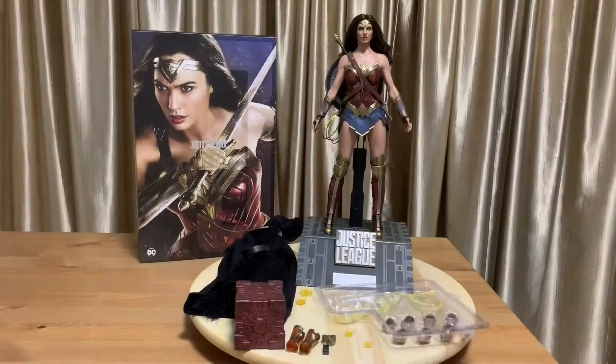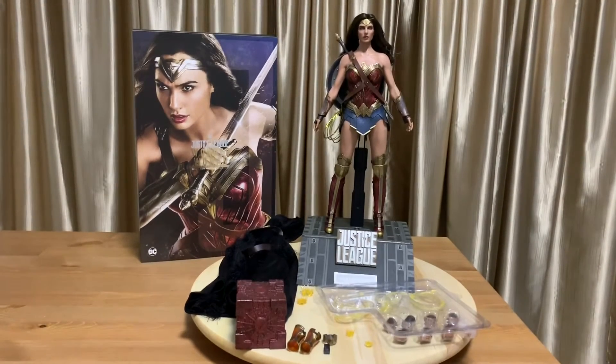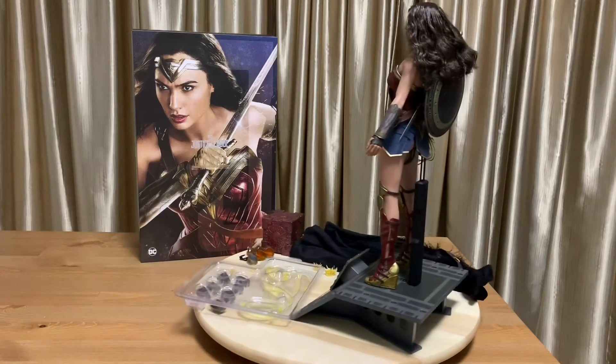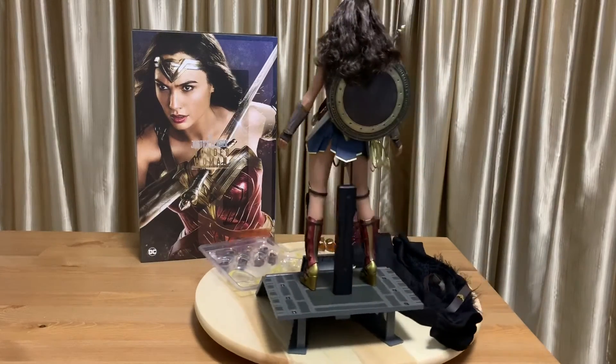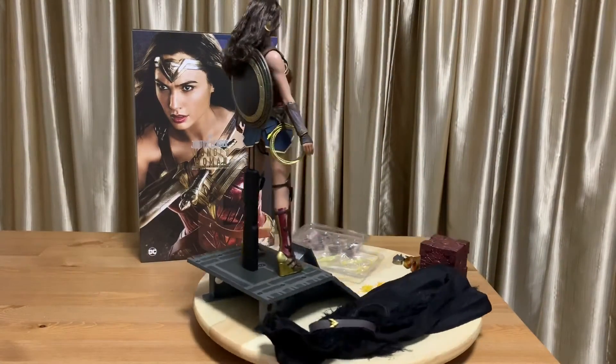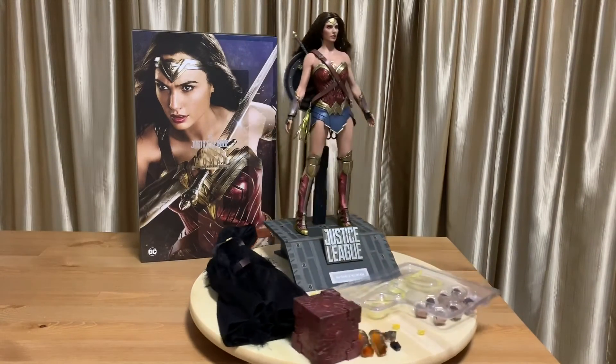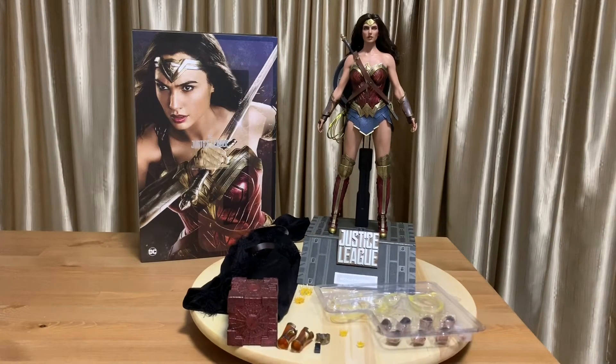Overall, I must say this is quite a nice figure to own, especially if you are a Wonder Woman fan or a Justice League fan. I bought it because I'm more of a Justice League fan, not so much a Wonder Woman fan. I caught the movie and I think it was great — I'm just not a fan of the character of Wonder Woman, but it's a beautiful figure nonetheless.